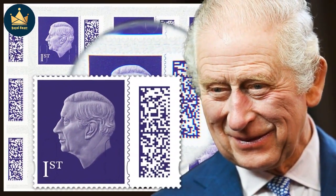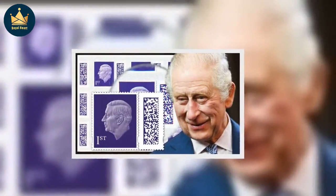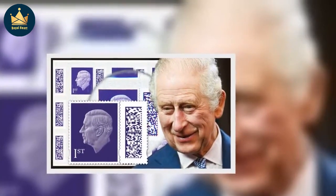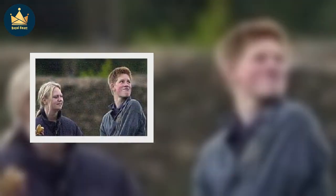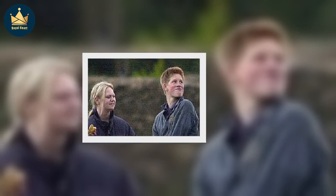The new stamps will come in four colors which delineate an item's class and size. First class will be in plum purple, while second class stamps will be in holly green. Large first class stamps will take the color of marine turquoise, and large second class stamps will be in dark pine green.